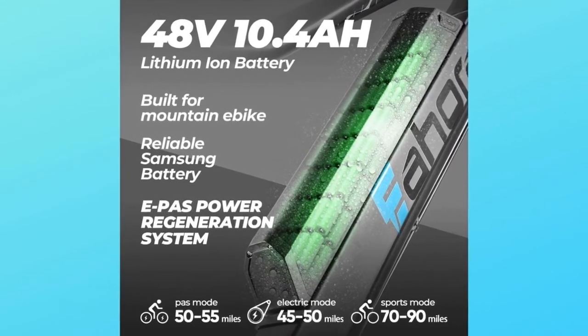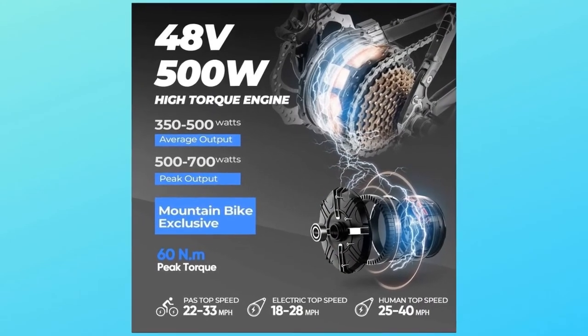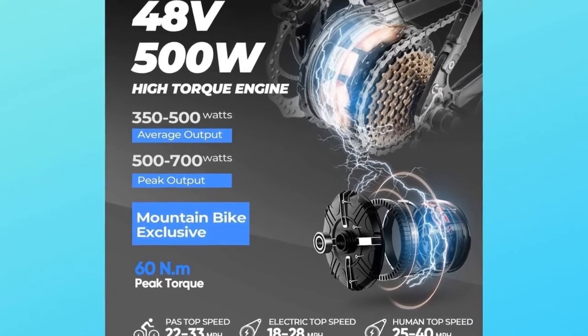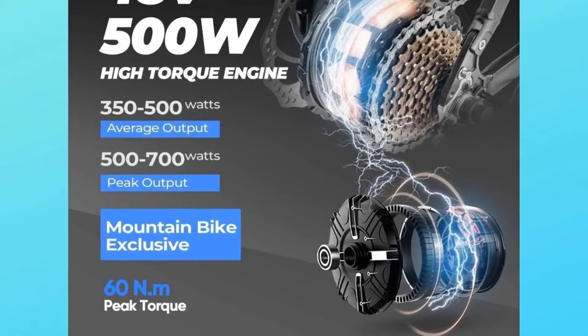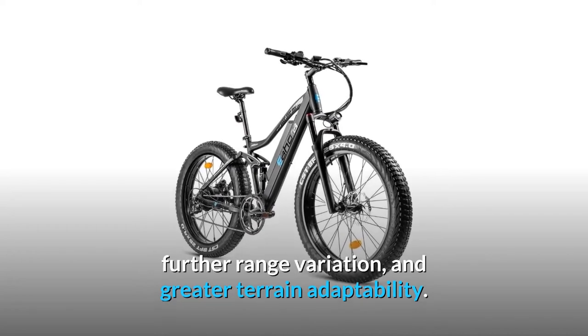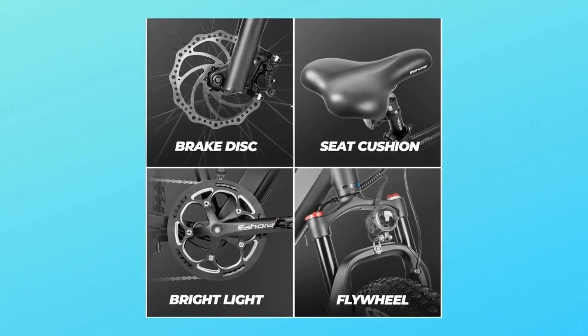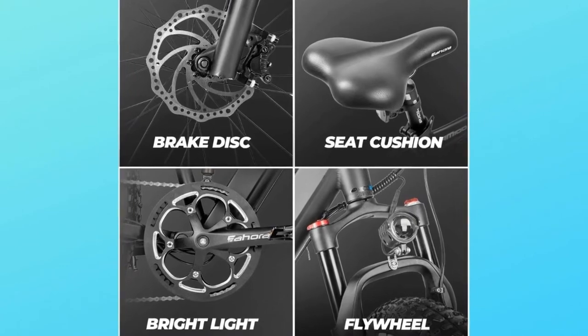The EPA system activates when the riding speed exceeds 15 miles per hour. Number three: Shimano 9-gear shift system. The EAHORA mountain electric bicycle is equipped with an adjustable Shimano 9-speed transmission system, which increases hill-climbing power, range variation, and greater terrain adaptability. Equipped with full hydraulic brakes, the AM200 possesses strong and responsive braking force that ensures complete control on different surfaces.